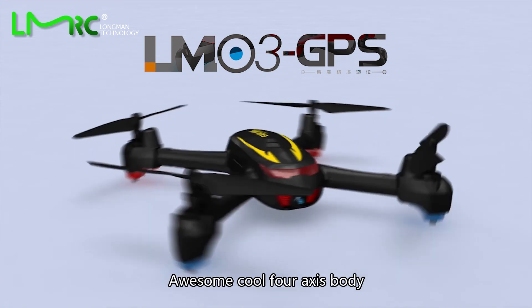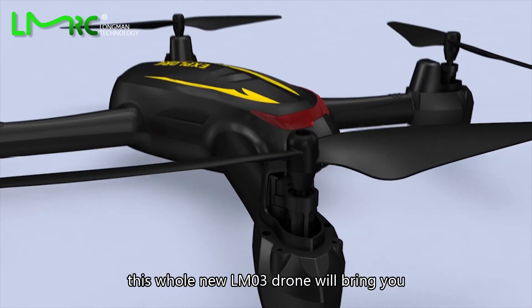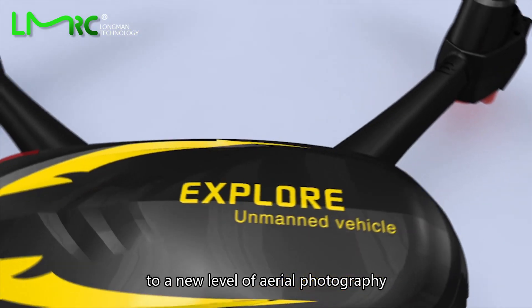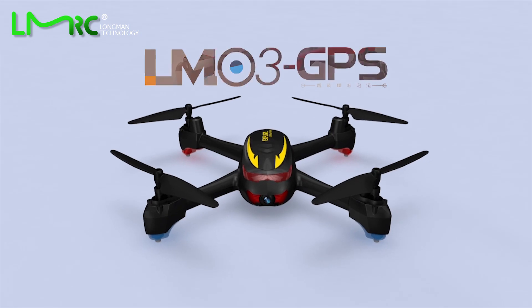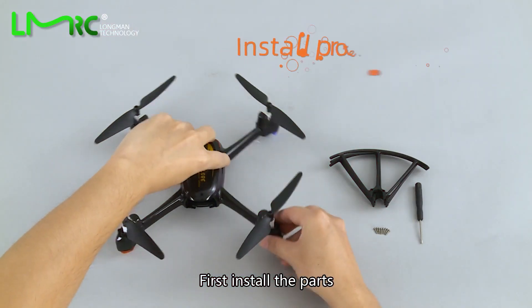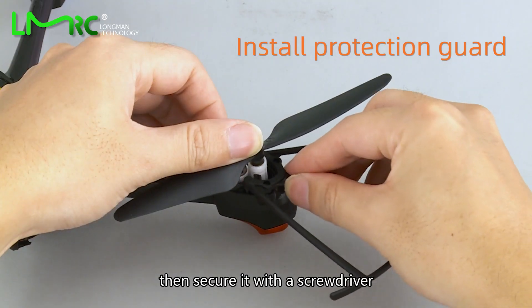Awesome! This 4-axis body, tough-build, high-definition camera drone — the all-new LM03 — will bring you to a new level of aerial photography. First, install the parts: take the protection guard and place it into the slot.